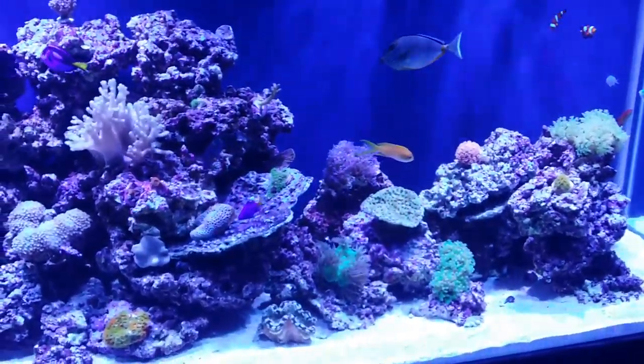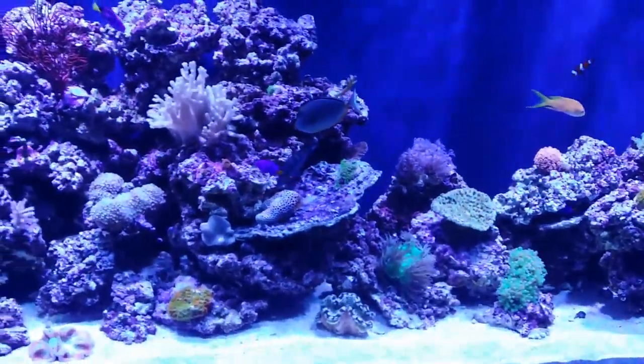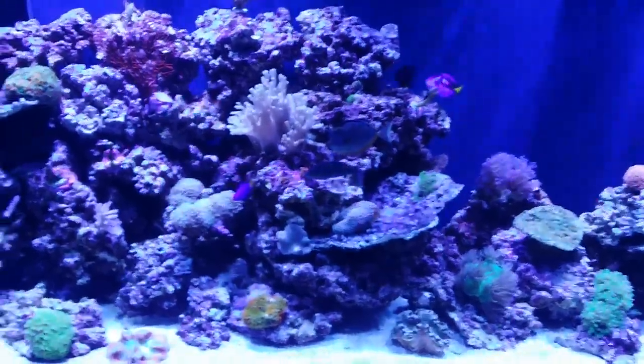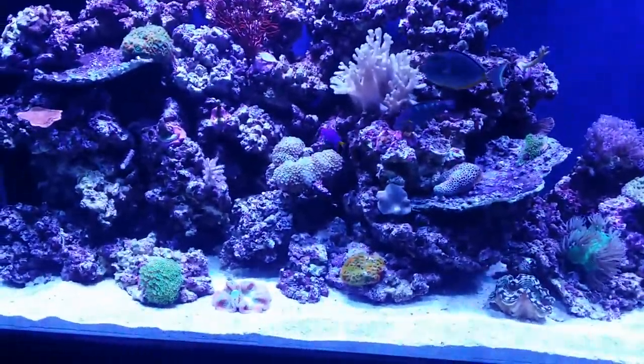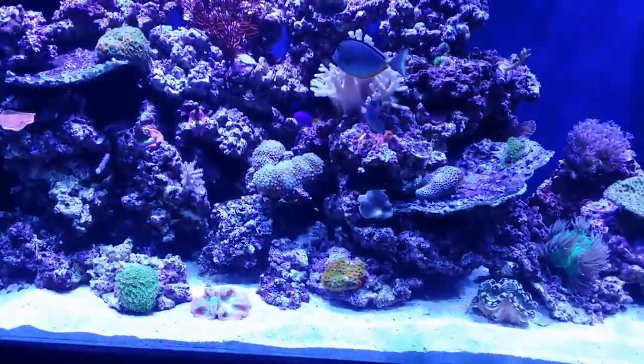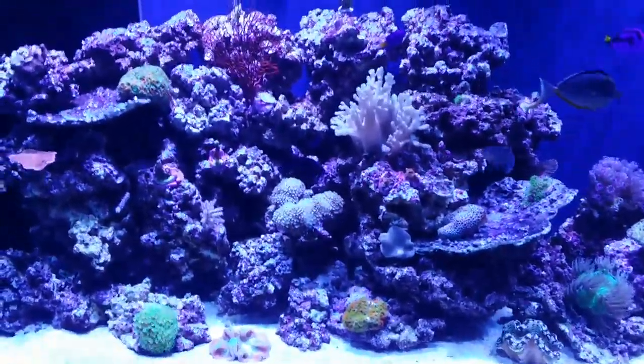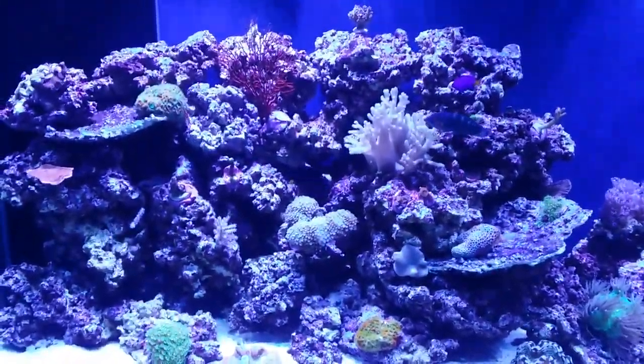We might pop a few more little coral frags that I want to get in here and a couple more tangs. And I'm going to let it rest for a while. But we'll keep doing the updates. There she is. See you next time.